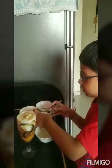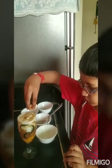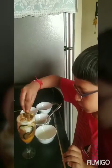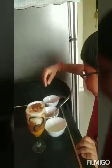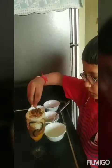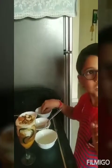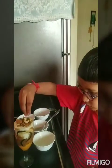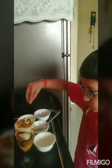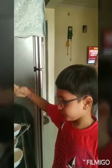Now we are going to put some dry fruits. We are going to sprinkle these dry fruits.